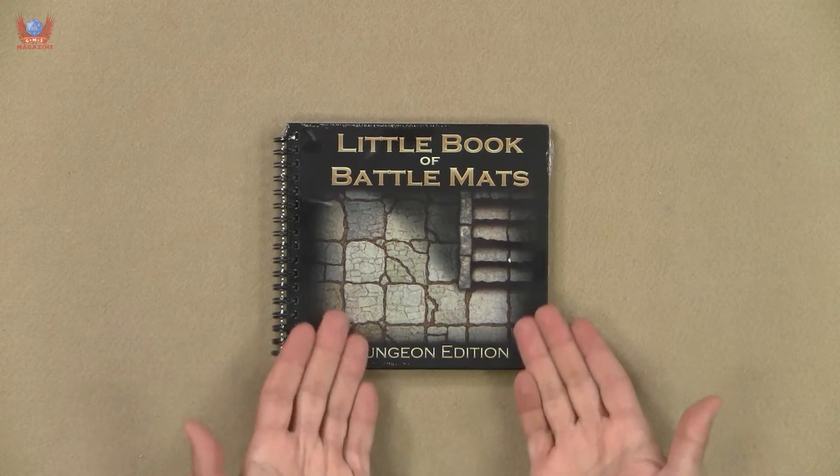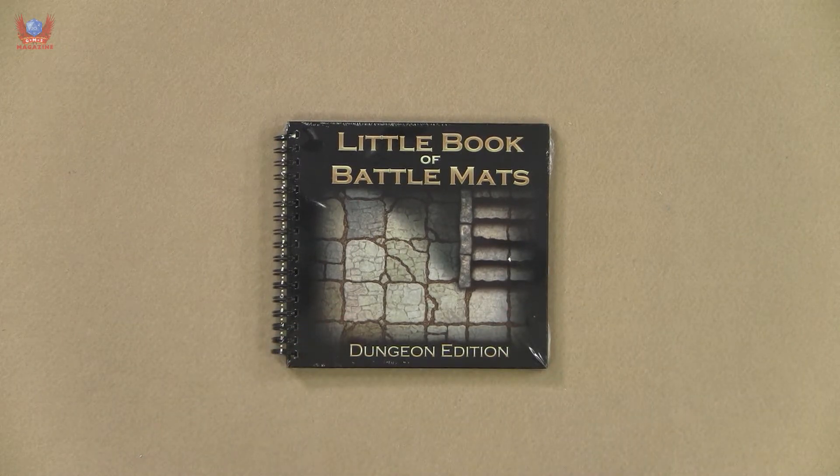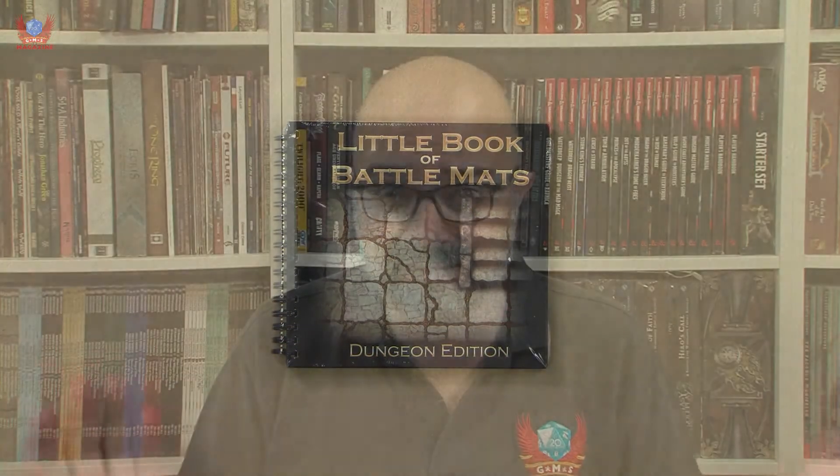These battle maps are meant to serve a very specific function, which is to bring you battle maps that you can bring to the table, lay completely flat — they're completely wipe-erasable and you can just take them pretty much anywhere. They do have a larger edition of these mats, but they now have this absolutely cute little thing that you can put in absolutely any handbag, which is wonderful. But I haven't looked at what it's like inside.